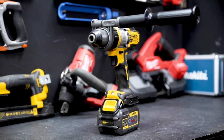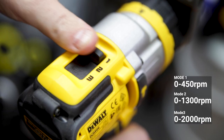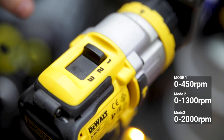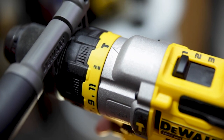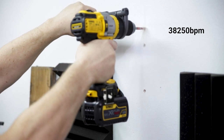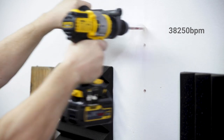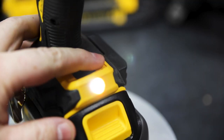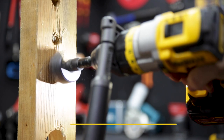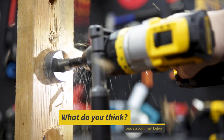Some notable features on this drill include a three-speed transmission up on top, giving you top speeds from 450 to 2000 RPM. On top of the 11 clutch settings, slide past drilling into hammer drilling and it maxes out at 38,250 beats per minute at top speed. They've also added a powerful three-mode LED work light — its brightest setting will cast a pretty decent shadow; it could double as a flashlight, to be honest.